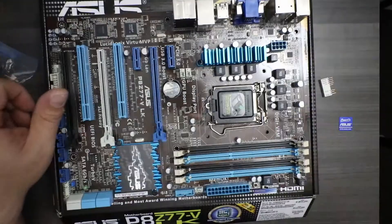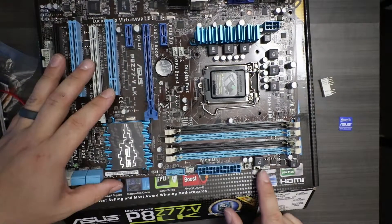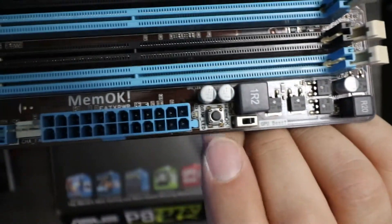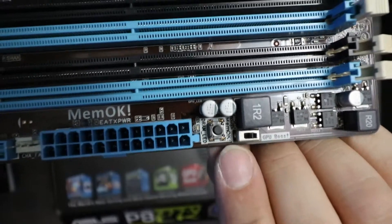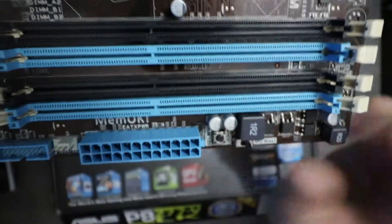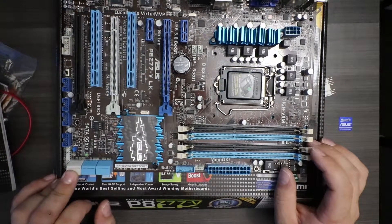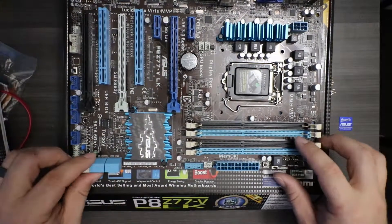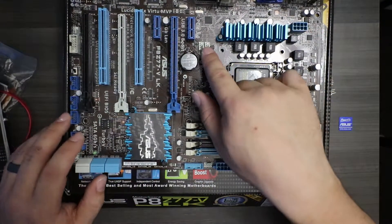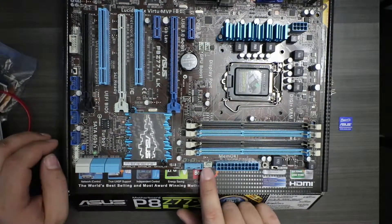Looking down here, we have four RAM slots, a 24-pin connector, and a switch for GPU boost — it says 'GPU boost switch' right there. Next to it we have a DRAM LED and a MEM-OK button — I have no idea what that button does. There are six SATA ports, two of which are SATA 6G and the other four are SATA 3G. We have our CPU socket and an 8-pin power connector for the CPU. There's a chassis fan, a CPU fan, a USB 3 header, and another chassis fan.